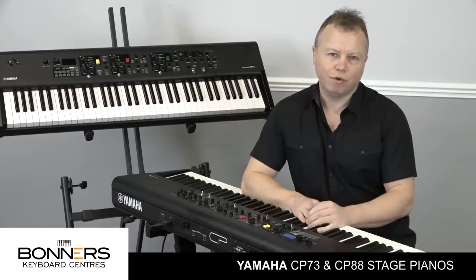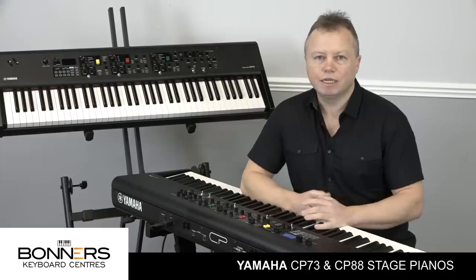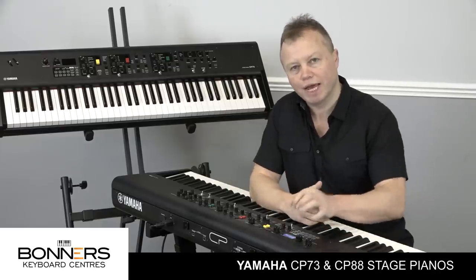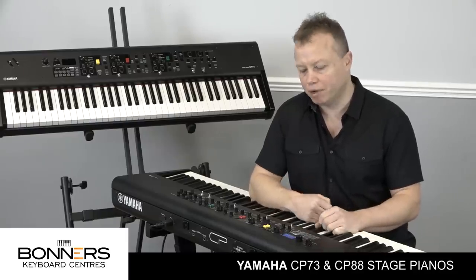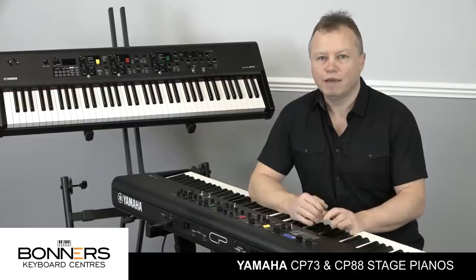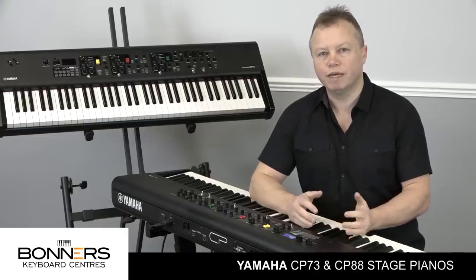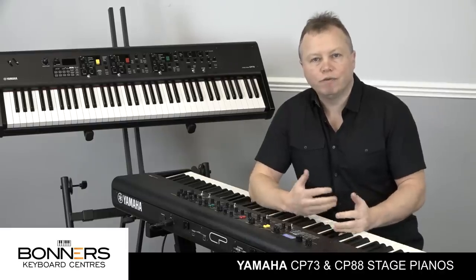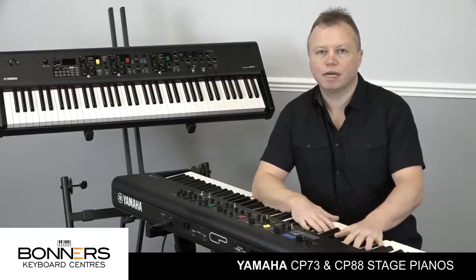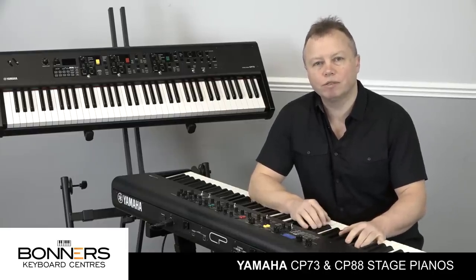That brings me to the end of my Yamaha CP88 and CP73 demonstration video. It's the kind of product you really need to get your hands on because it's so intuitive having all these controls to hand, and there's quite a lot hidden in the menus if you want to go more in depth. It's a very, very playable instrument and I would really urge you to come to one of our stores to try it for yourself. If you'd like more information about stage pianos, please get in touch - contact details are in the description. We also offer part exchange if you have an older keyboard you'd like to upgrade to one of the new Yamaha CP series. Thank you very much for watching.